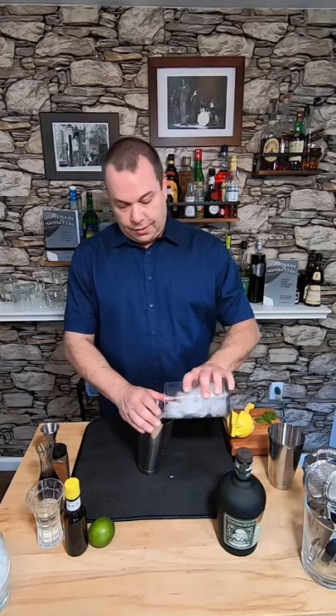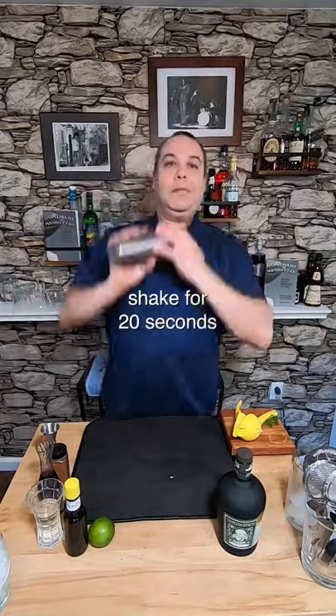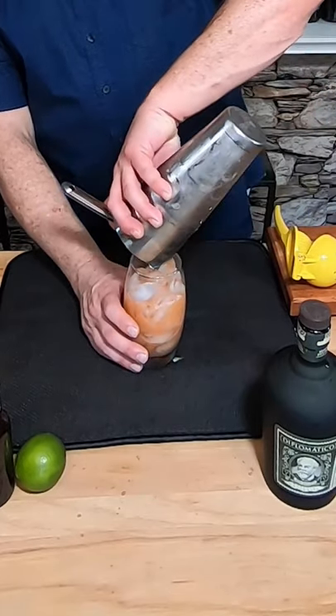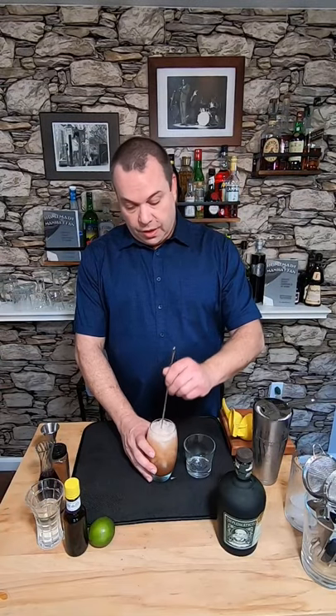Let's add ice and shake for 20 seconds. Let's strain this into a nice highball glass. Let's top it with some sparkling water and give it a quick stir to incorporate everything.